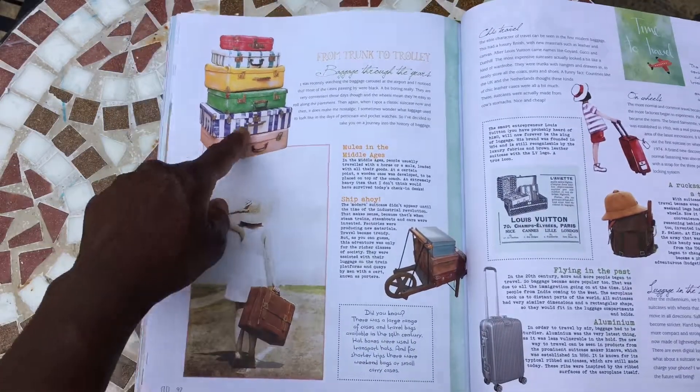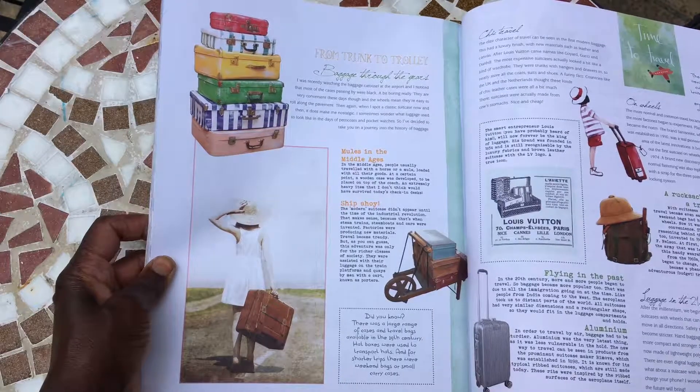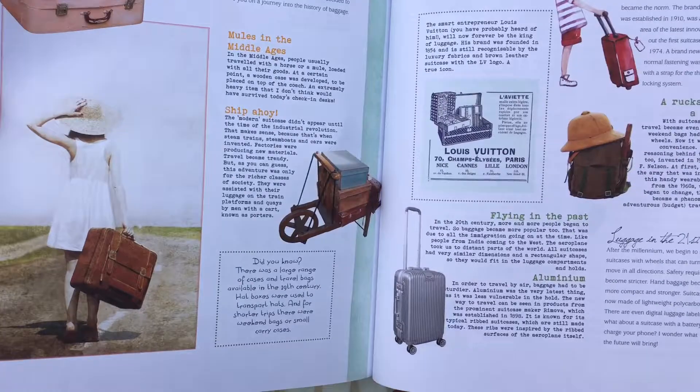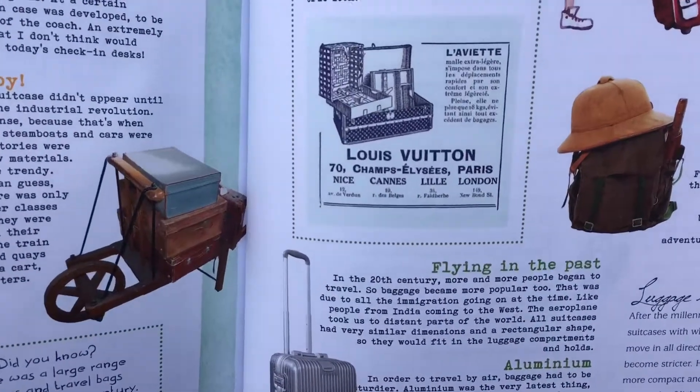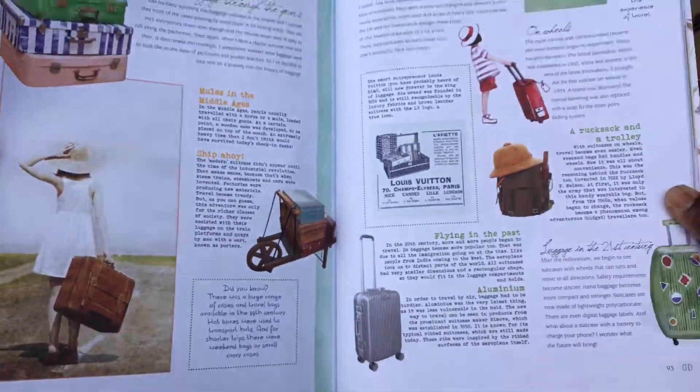I love this luggage feature — 'From Trunk to Trolley: Baggage Through the Ages.' What a lovely article! And you've got a little snippet of Louis Vuitton in there, of course.